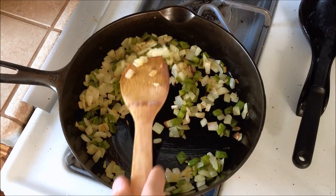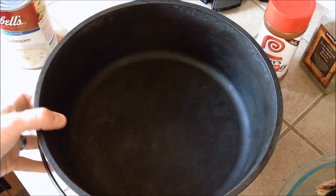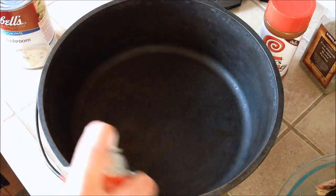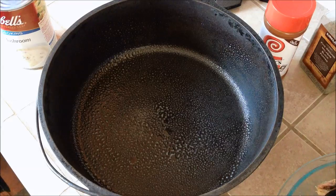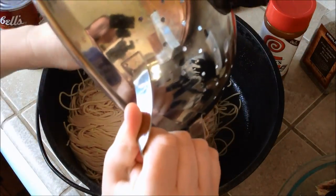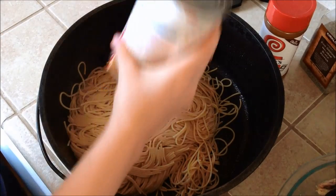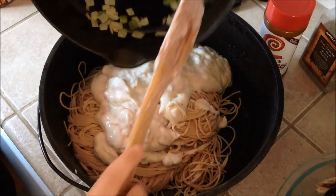Our vegetables are looking about done. So once you have these steps ready — your vegetables and your noodles — go ahead and get your Dutch oven. We're going to spray it down with some cooking spray. Dump in our spaghetti. This is where we're going to mix everything together. Add our cream of mushroom and our vegetables.